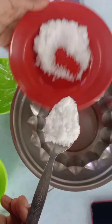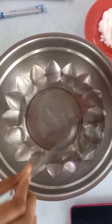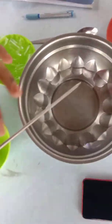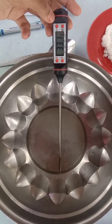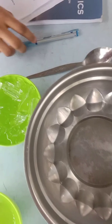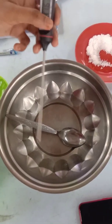We have to mix the hot water with one tablespoon of salt. And then we have to measure the temperature of the water. And then we have to put the spoon into the bowl and measure the temperature.